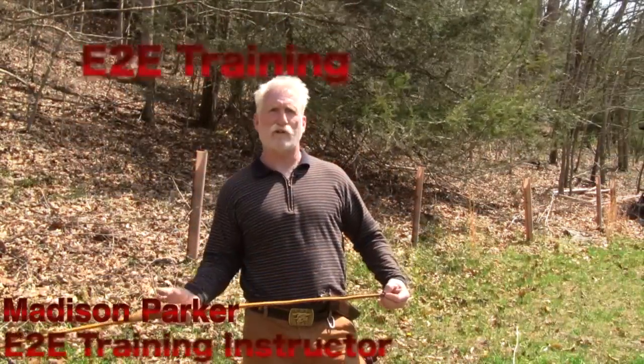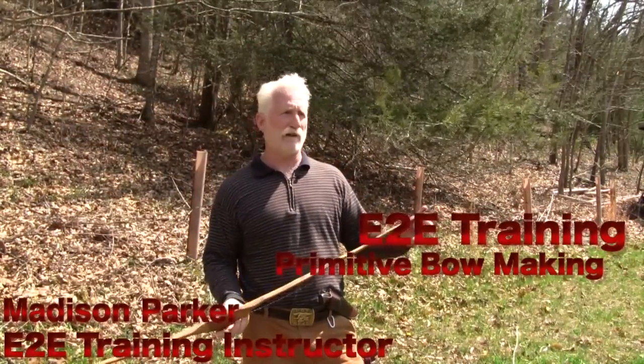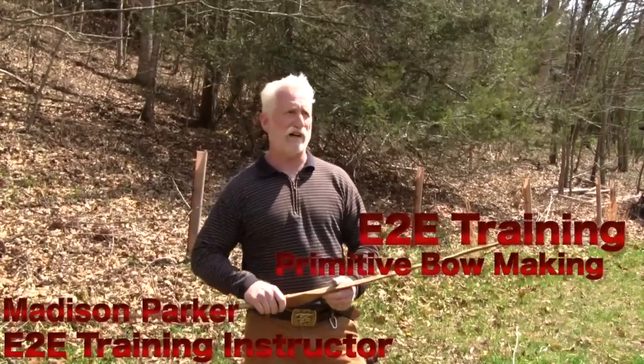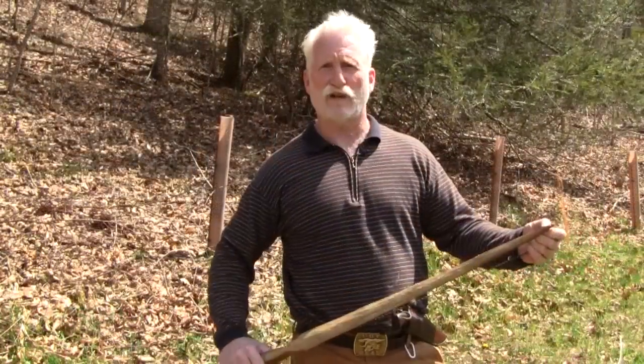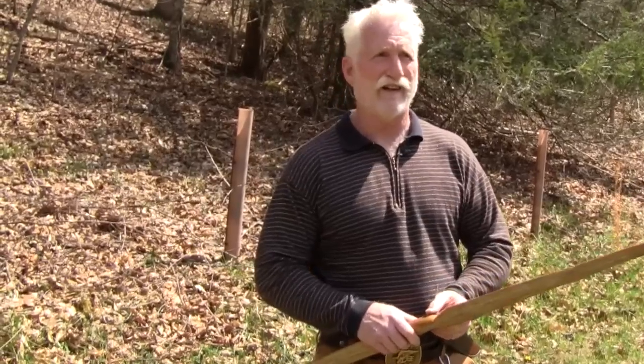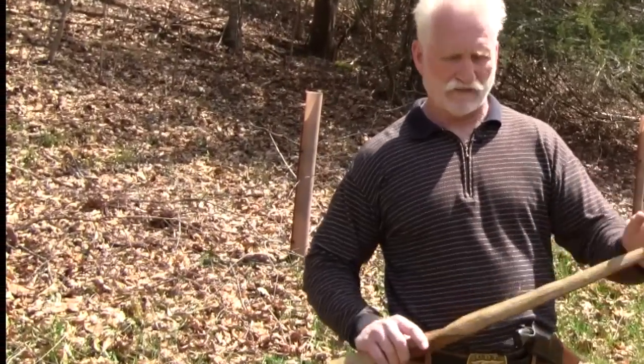I'm Madison Parker with Equipped to Endure. I'm coming to you today to talk about some of the courses I provide. Equipped to Endure has many courses — in this case we're going to talk about bow making, bow hunting, and primitive living.